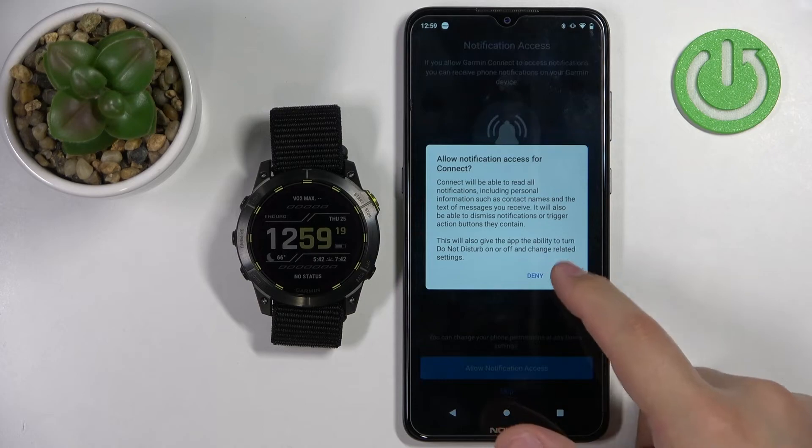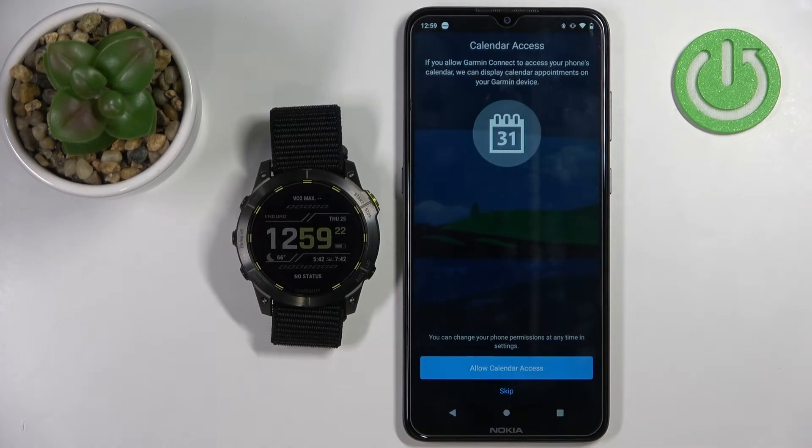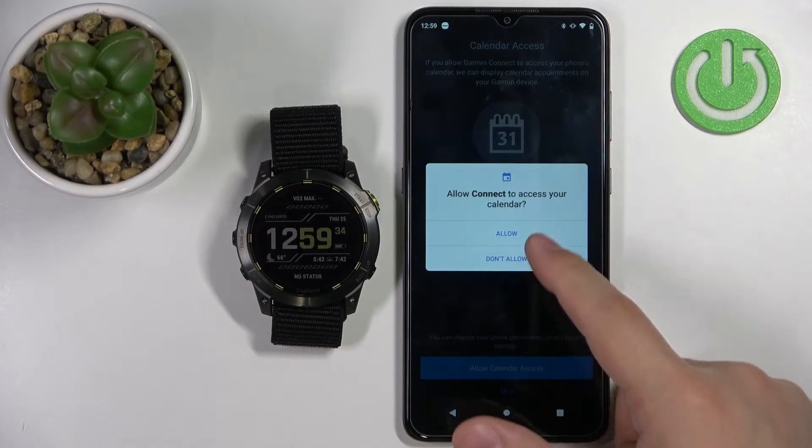I'm going to allow it. Here we have the calendar access permission. If you want to be able to access the calendar and events, you need to allow this permission. If you don't care, you can tap on skip and deny it. I'm just going to allow it.